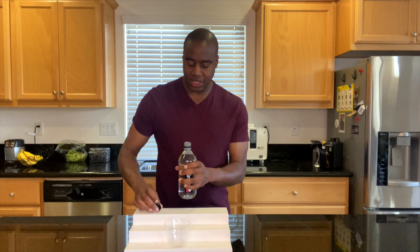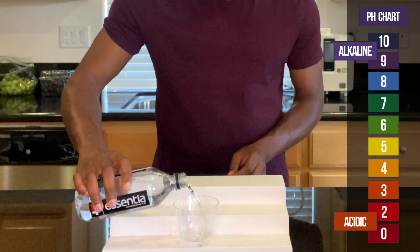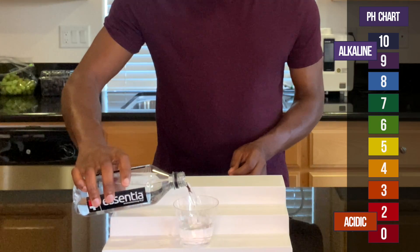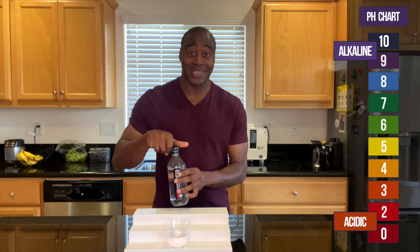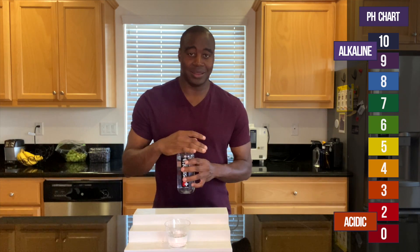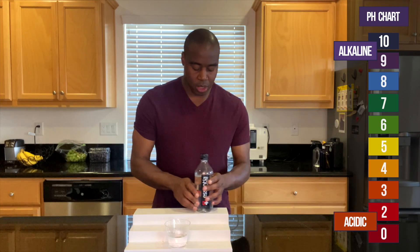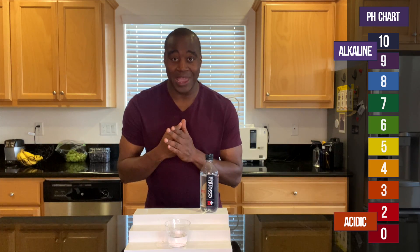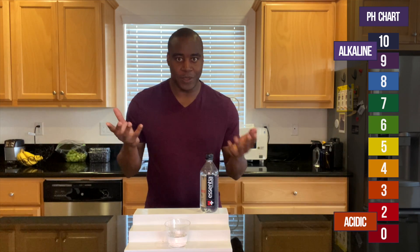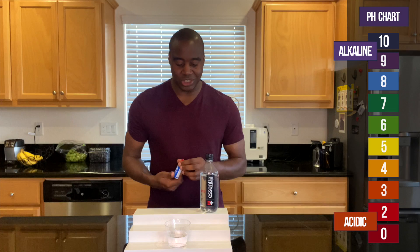Let's get this opened up. We already know that if we see a red, orange, or yellow, we know that this is an acidic water. If we see a blue, purple, or dark purple, we know it is alkaline. And if it is alkaline, I want to see if it's actually good at bringing that alkalinity back to our blood by neutralizing acidity. So I'm going to blow into it, and that will show us if it's actually strong enough to handle acidity, or if it changes to a different pH. Let's see what we get here with Essentia Water.